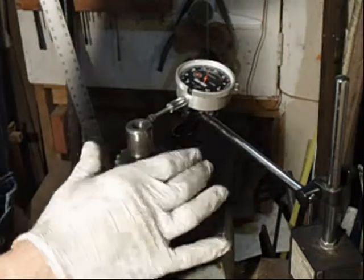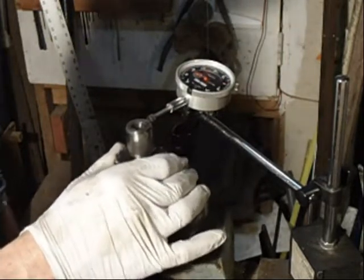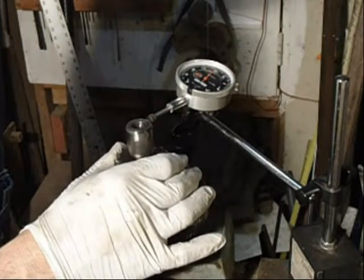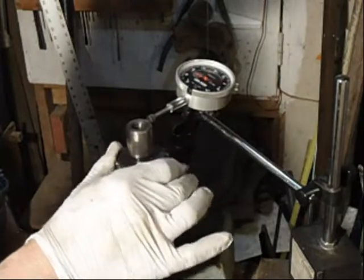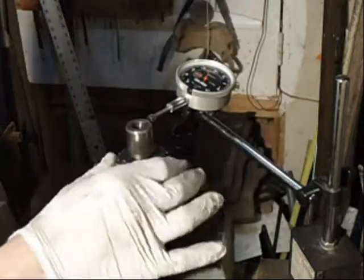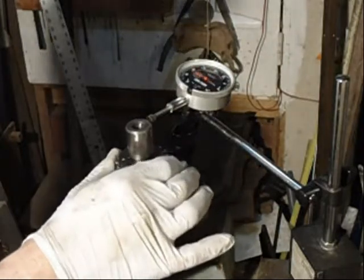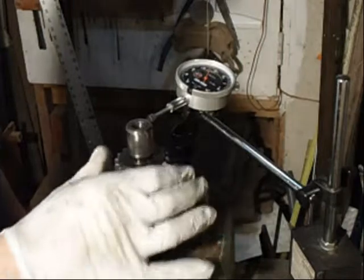On a brand new bearing, the movement should only be about .01. But this one goes all the way up to .048. So even though the bearing felt real good, it's got a lot of movement to it.